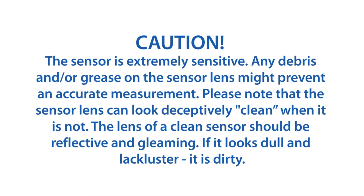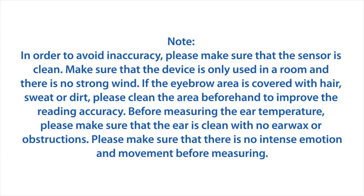Caution: the sensor is extremely sensitive. Any debris or grease on the sensor lens might prevent an accurate measurement. Please note that the sensor lens can look deceptively clean when it is not. The lens of a clean sensor should be reflective and gleaming; if it looks dull and lackluster, it is dirty.